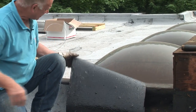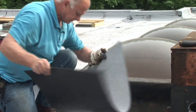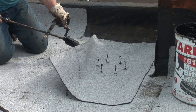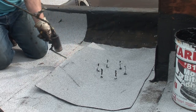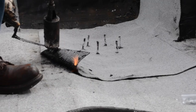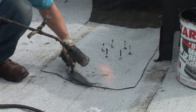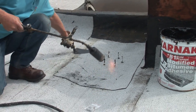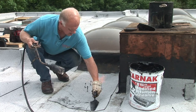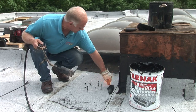I burnt the plastic off so it will stick to this adhesive here. Make a good seal, weld them together, and this will never, never leak. This was a pretty easy drain to install.